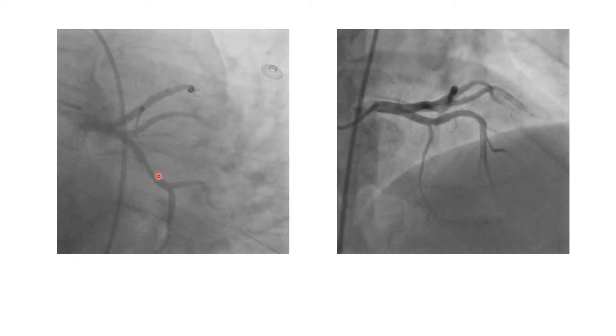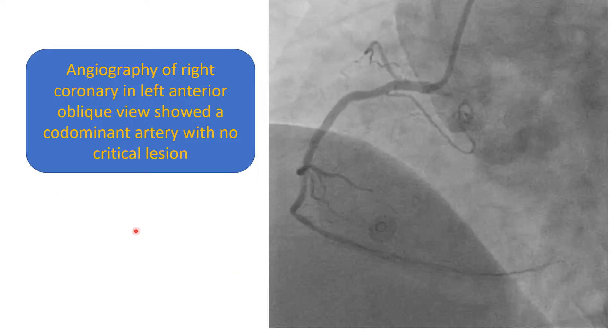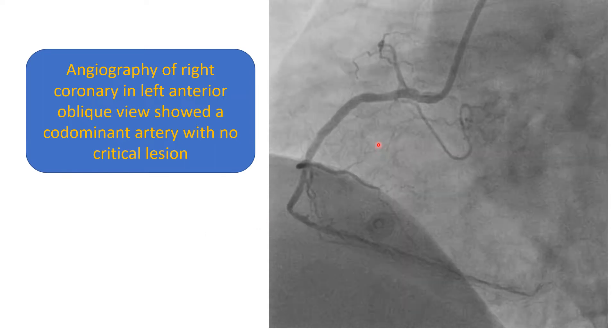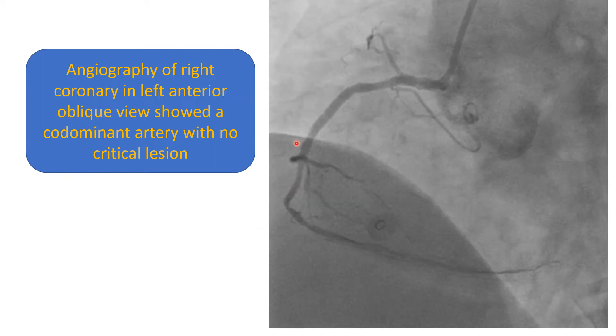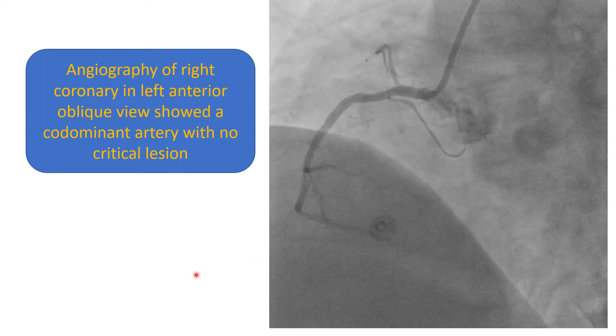A view of the left system shows some intermediate lesion in the circumflex and near-normal left anterior descending artery. Angiography of the right coronary in the LAO view shows a co-dominant or a large non-dominant artery with no critical lesion.